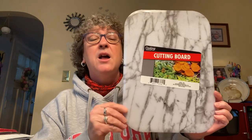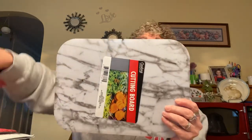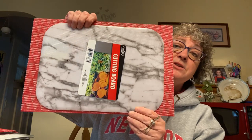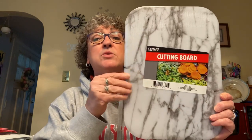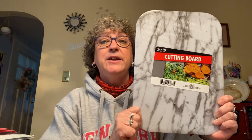Also new to my store was this cutting board by Cooking Concepts. I love the marble look on it — it's got a grid to it. It's a good size — about as wide as the placemat for comparison. It's plastic of course. I needed a cutting board and I loved the design.